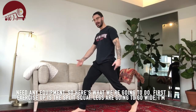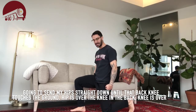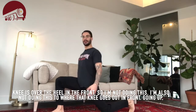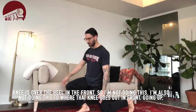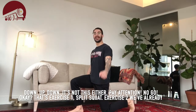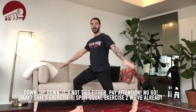Legs are going to go wide. I'm going to send my hips straight down so that back knee touches the ground — hips over the knee in the back, knees over the heel in the front. Pay attention to what not to do: not this, and not when that knee goes out in front. No go on those.